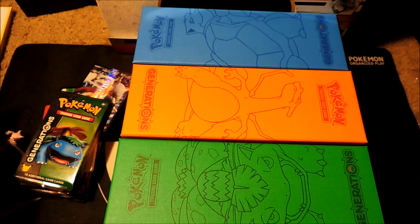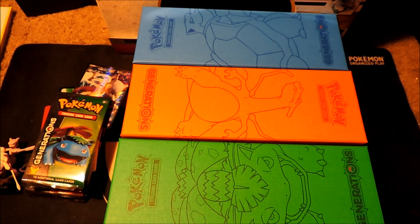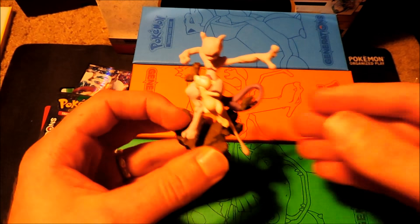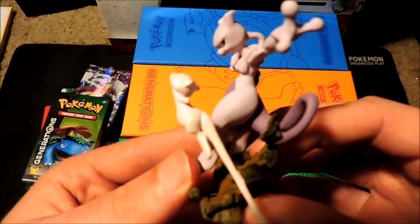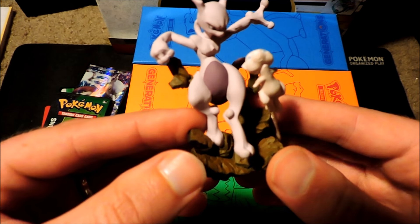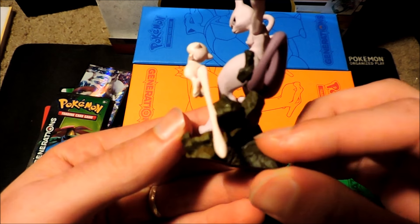Now we finally got everything opened up. Let's go ahead and take a look at all this cool stuff we got in here. Let's start with this cool sculpted figure. It's got Mew and Mewtwo on it — Mew flying away and Mewtwo looks like he's about to punch him in the face. It's a really sick looking figure though. Looks really tight.